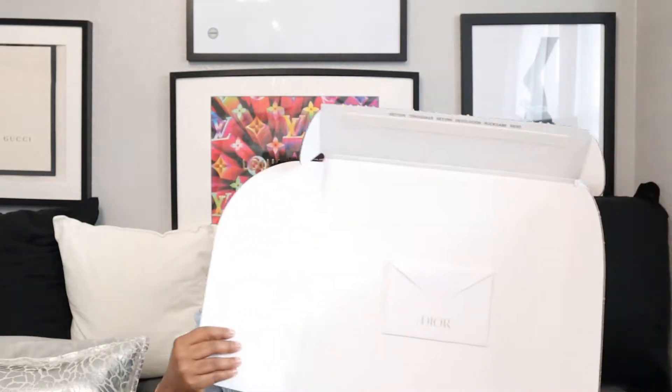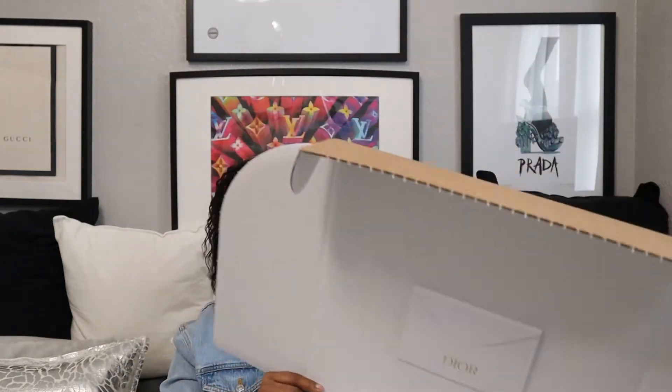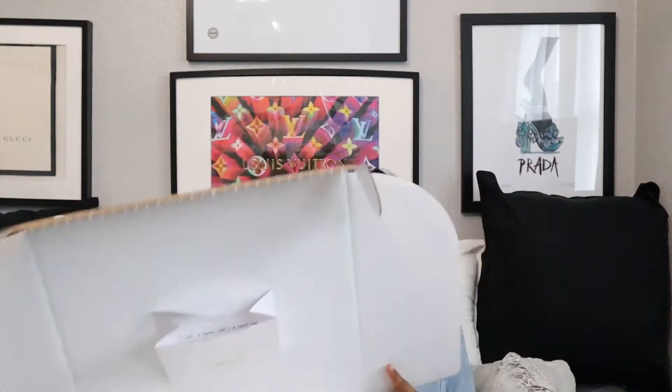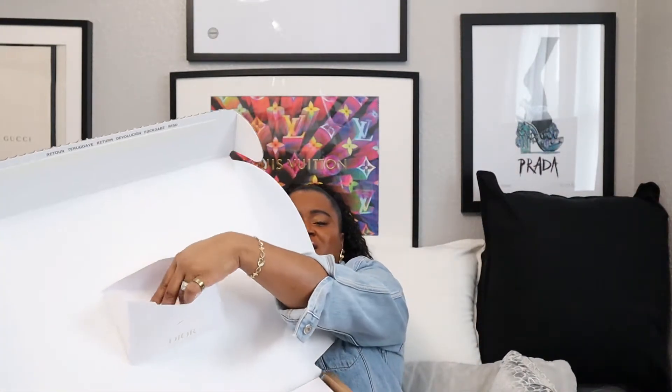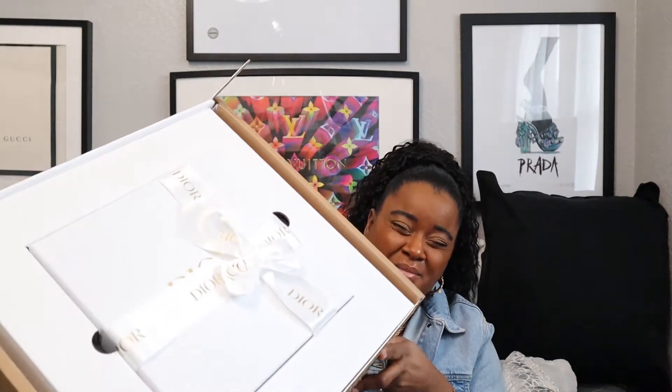It's now sold out on the website. I was really surprised to see the item arriving in this big box. Let me open it and show you — it's the smallest clutch bag you've ever seen but it comes in this big old box. Look at this — it's a pretty, very well-packed box.